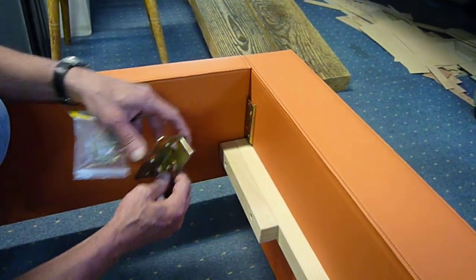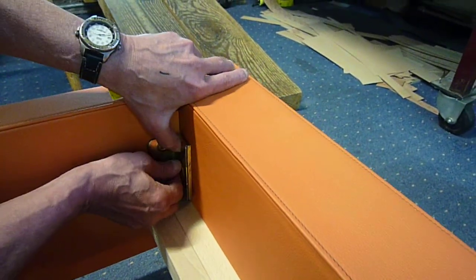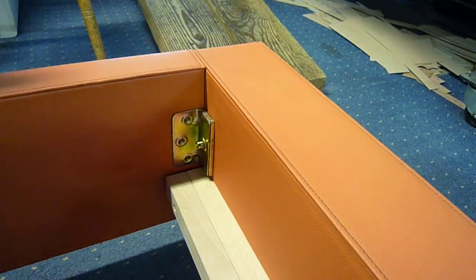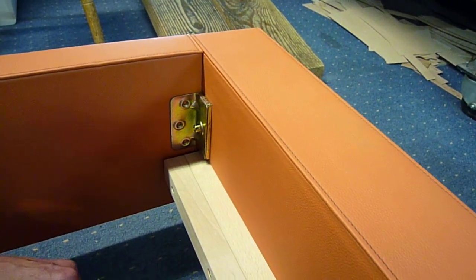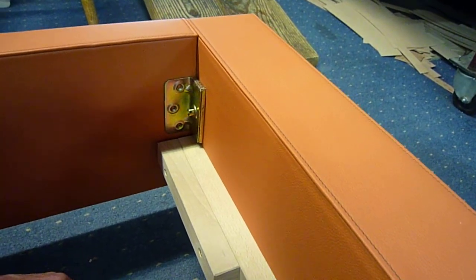The holes have also been pre-drilled, but the best thing to do is — this fits on like that, screw that — making sure, of course, that the bed is well assembled. And with the screws provided, all these will be packed together so there can be no error.